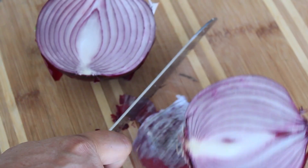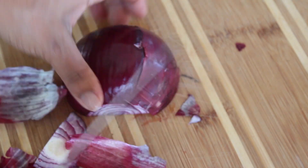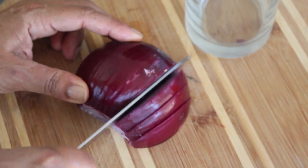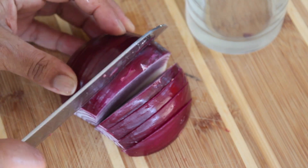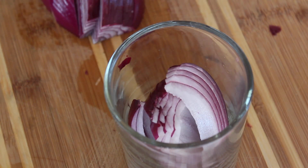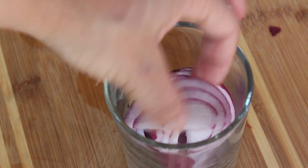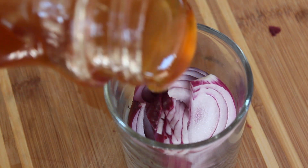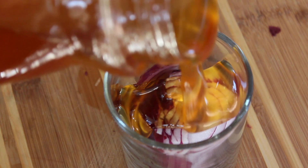This yummy recipe — yes, I know what you're thinking. This starts with a half red onion, just clean and cut it in pieces. Put the red onions in a jar and cover with honey.